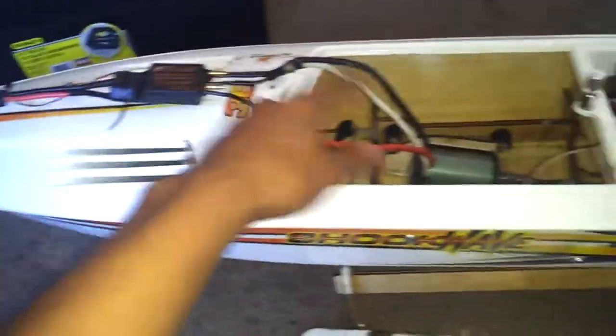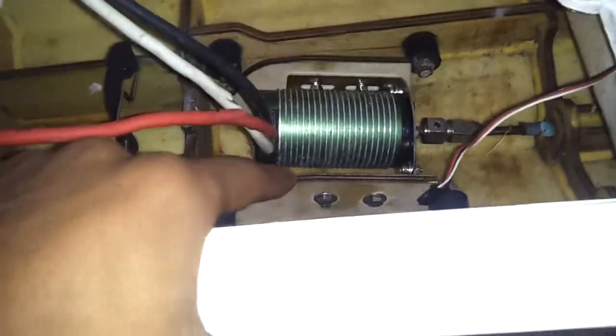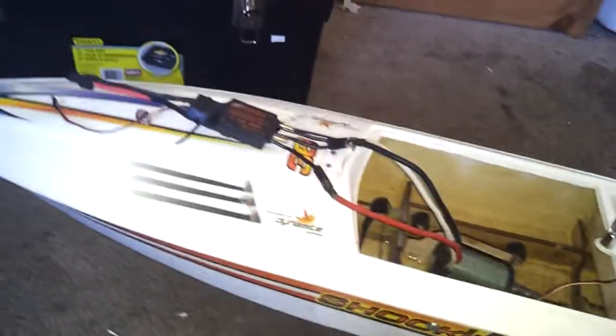You'll need an ESC and a motor. I'm using the Turbojet ESC — got it for about $37 on eBay — and my 2200 Mamba Monster motor. I also got this motor mount for about $10. You can adjust the motor mount up or down, front and back, and at an angle, so it lines up straight with the flex cable.